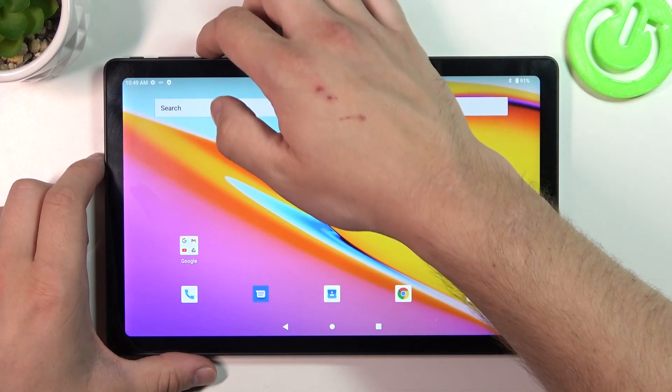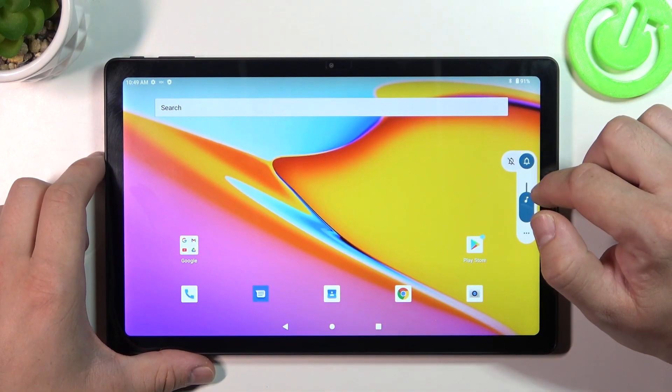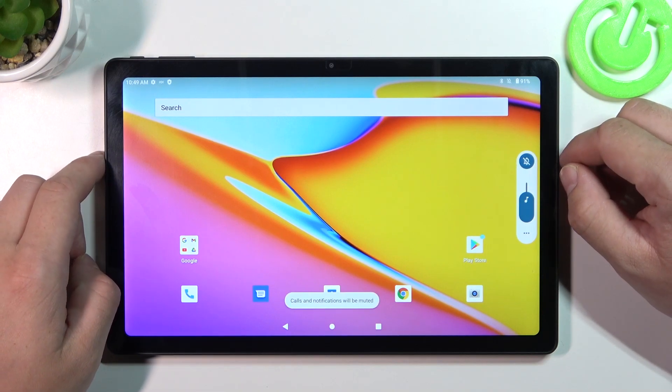Hello, in front of me I've got Huvi iPad Max. In this video I'll show you how to connect headphones.